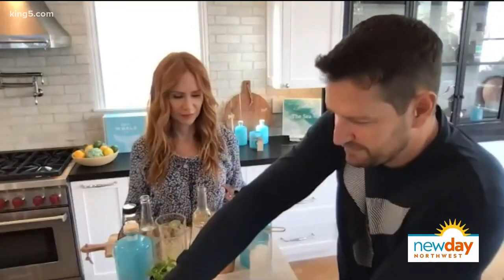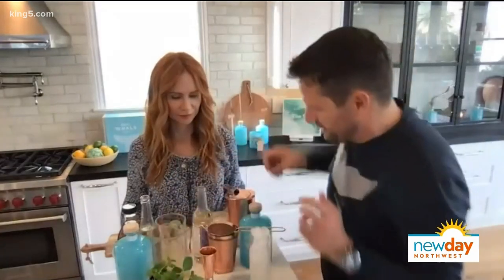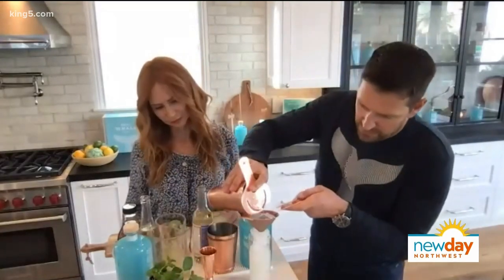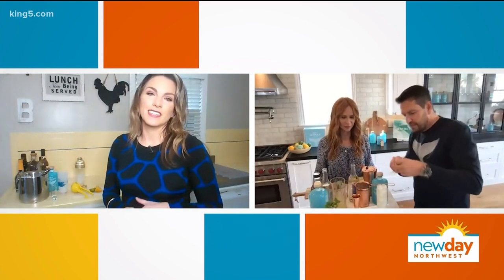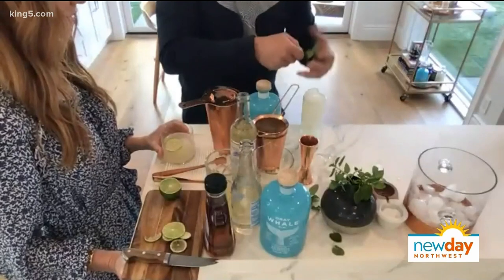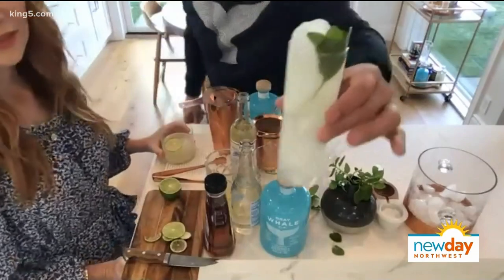Why did we add the sparkling water first? Just to give it proper mixation — you don't want to add the bubbles right at the end, otherwise you're going to get the first sip being all bubbles. That's a really good point. Spank the mint leaf a little — it releases some essential oils. Garnish like so, and it should look a little bit like this. That's delicious.